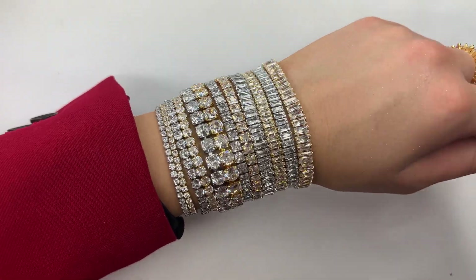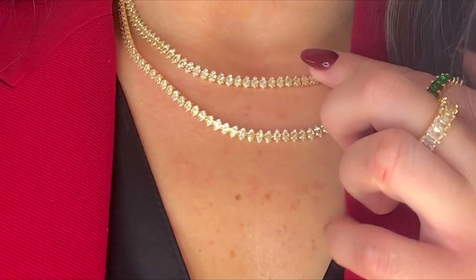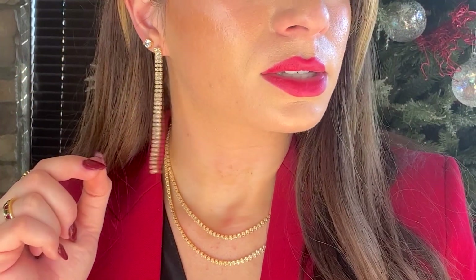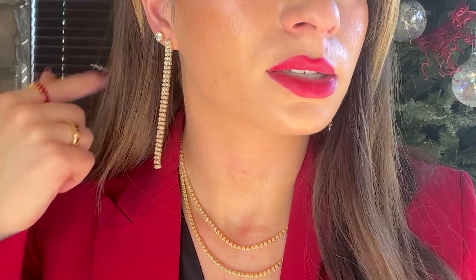Here's what the stack looks like with the addition of the baguette style CZs as well. Our newest addition to the cubic zirconia family are the marquee style tennis chains. The amazing part about this style necklace is that it already comes pre-made with a clasp, so all you need to do is just buy it, wear it, or sell it. Here's a closer look at the marquee style tennis chains in the 16 inch and the 18 inch. I also paired this look with baguette style earrings that already come pre-made and CZ studs that are available in larger and smaller sizes.